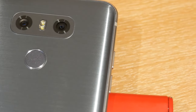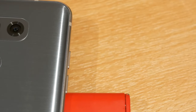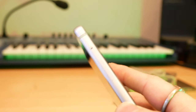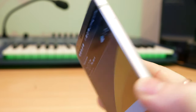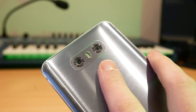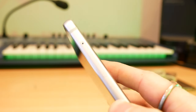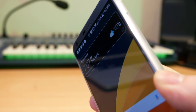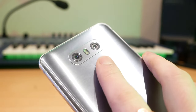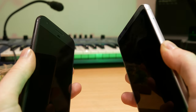As has been the trend with LG in recent years, they've got the fingerprint scanner on the back and it is also a clickable button. This makes perfect sense — your finger is already on the back of the phone where it rests naturally, so why do a different movement to turn the phone on? You can just touch the fingerprint scanner without clicking to turn the phone on, or press it to turn the phone off. The fingerprint scanner works very reliably, although it's definitely slightly slower than the Google Pixel.